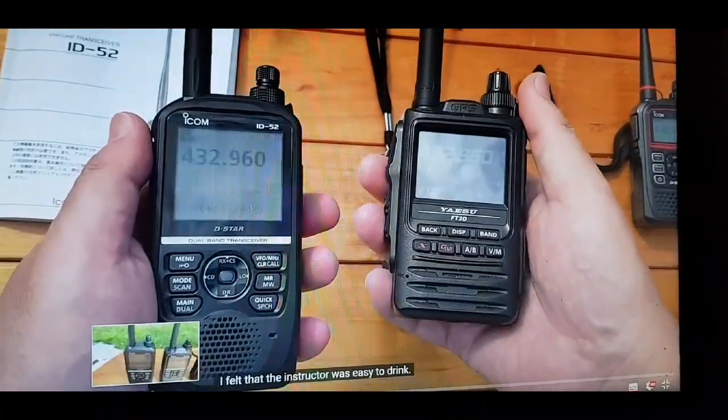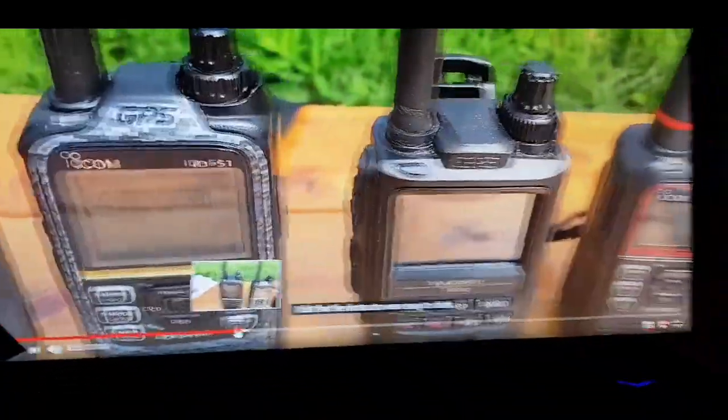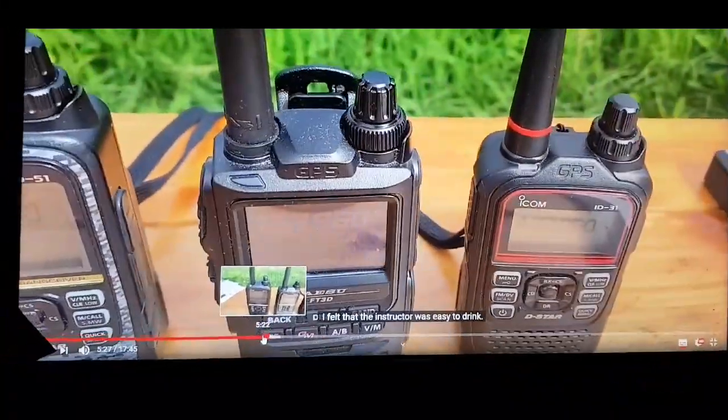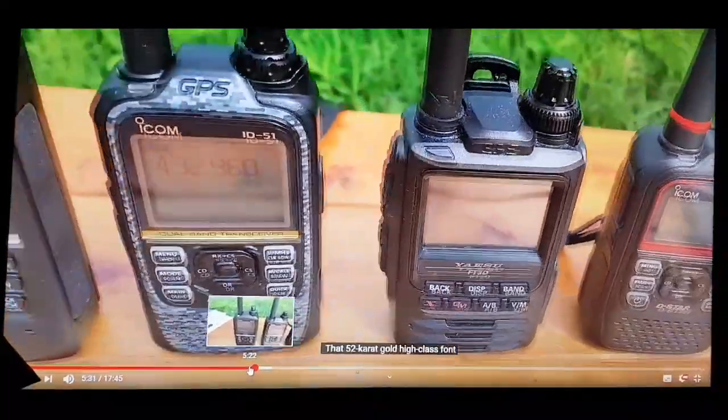It's very hard to choose between them. Here's a lineup of these radios. Yeah, I think they're all good radios.